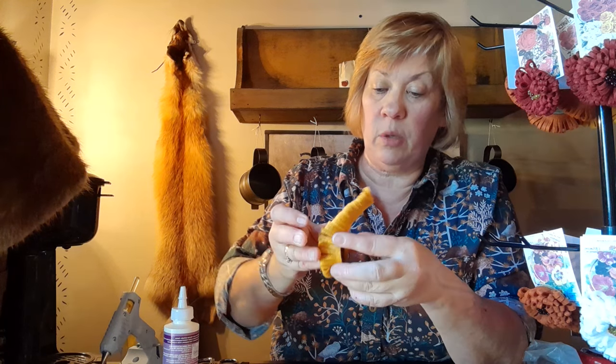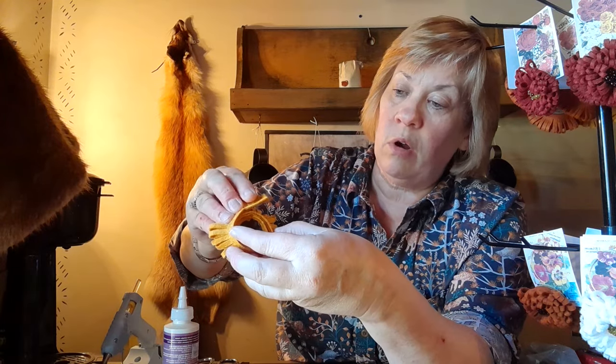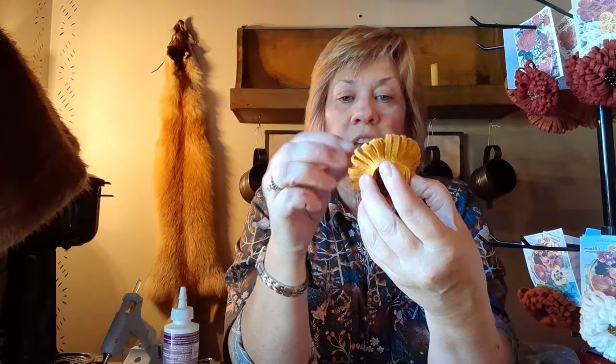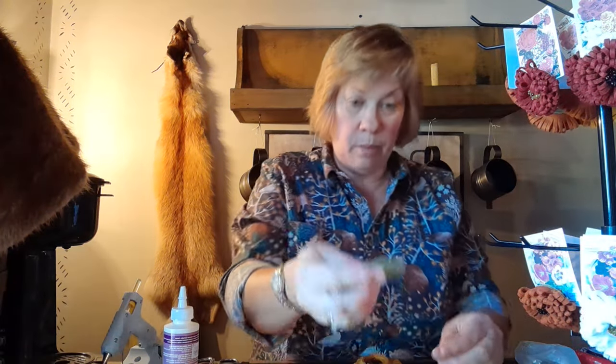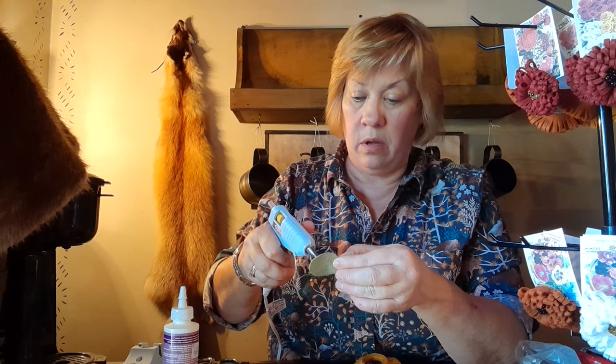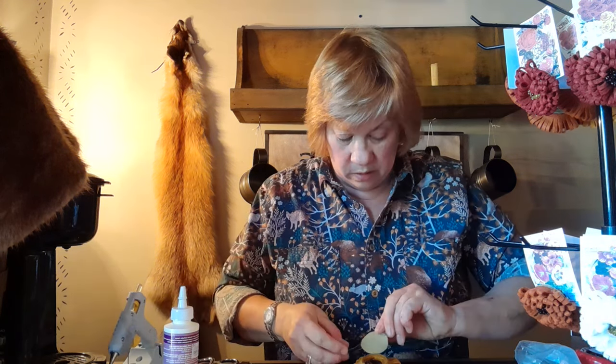We're just going to keep rolling until we get all the way around — this goes really super fast. The loops in the center are just a little bit shorter than the outside, so that it looks like a real flower. Now we're going to finish rolling that up along the outside. There it is — then we're going to fluff it out, make it look nice and pretty. This is our back before we put our little green circle on; I'm just going to put some glue all around the edge of my green circle.